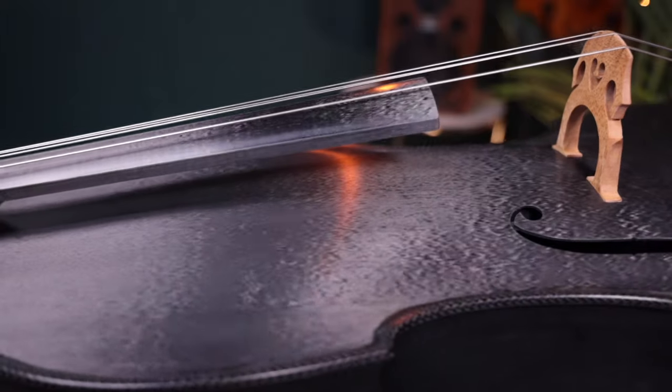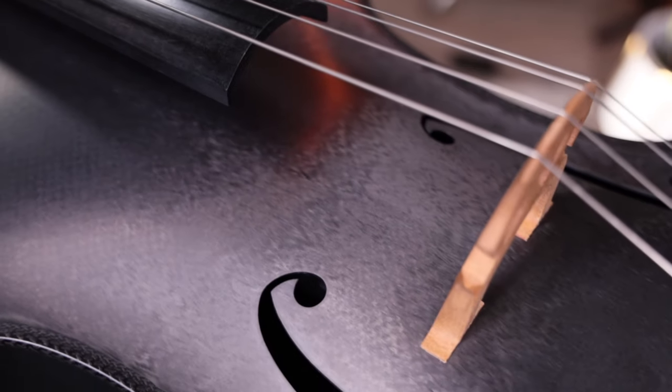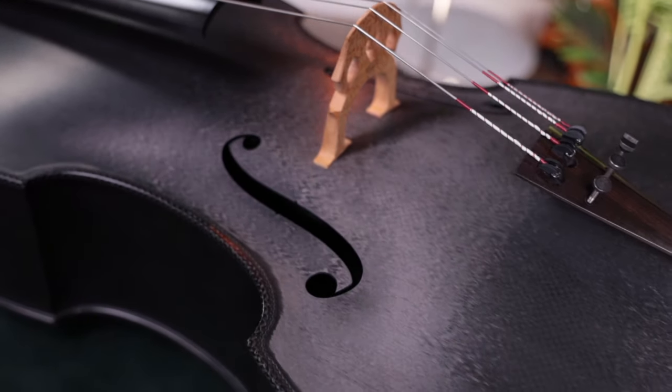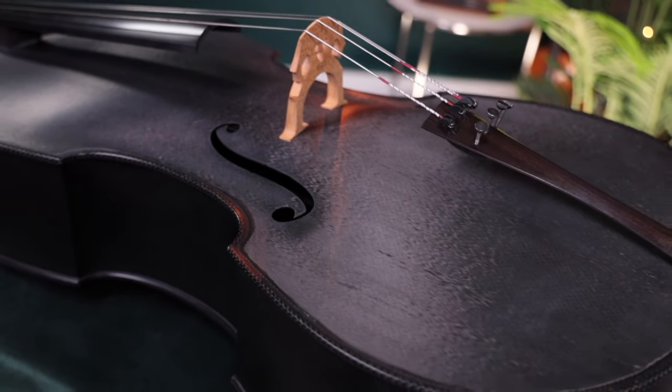While suitable for any type of player, this instrument is highly sought after by unconventional performers playing outdoor weddings or festivals, or frequent travelers looking for a resilient instrument without sacrificing on quality. It will be ready for any gig.